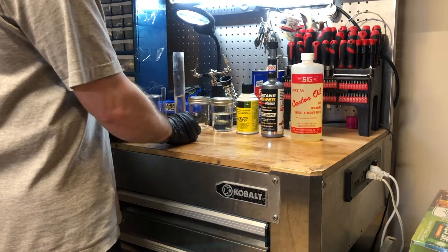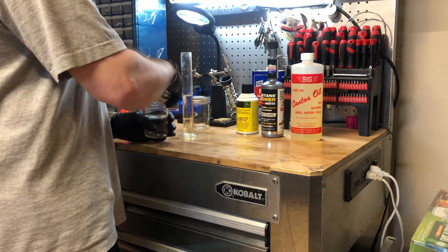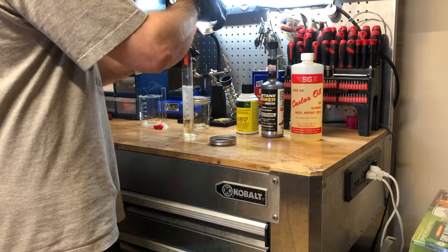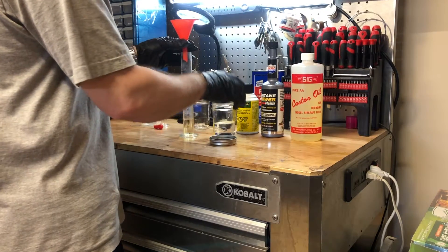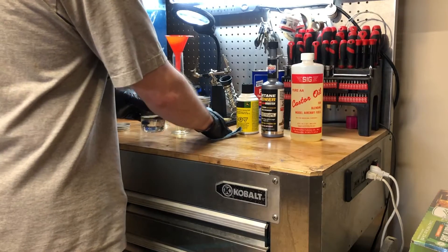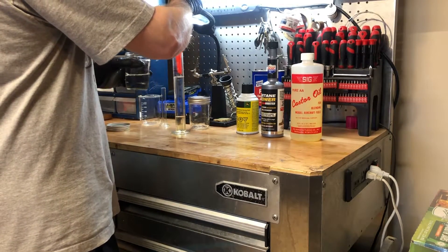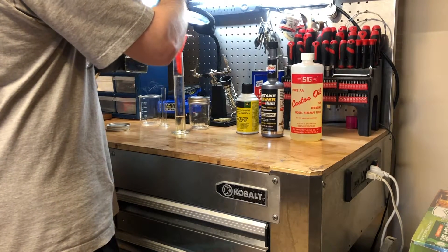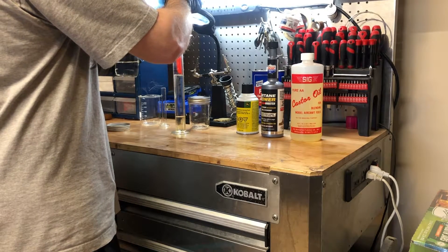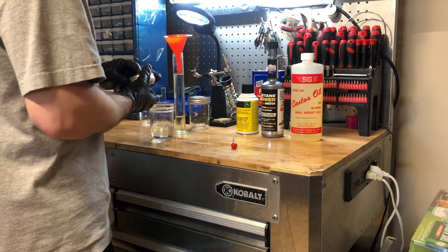Now we're going to go ahead and add the kerosene. We're at 65 milliliters and we need to add 35% kerosene, which will take us to 100 milliliters. As I'm getting closer I'm going to use this little dropper so I can make sure that I don't exceed 35% kerosene. That's 35% kerosene and we're sitting at 100% of our mixture.